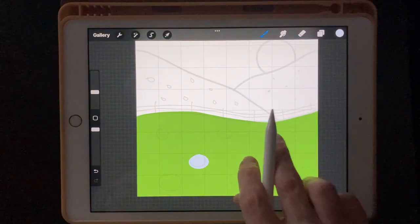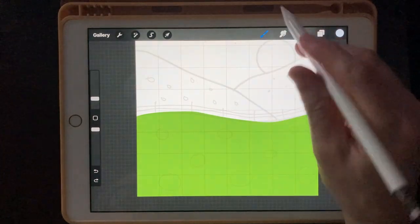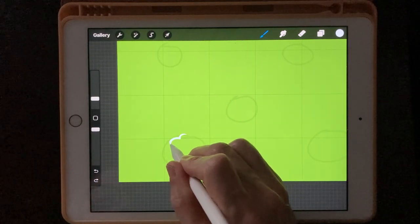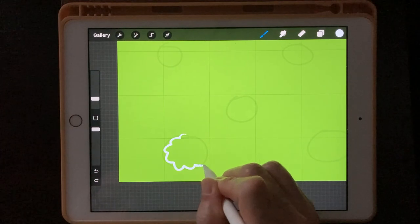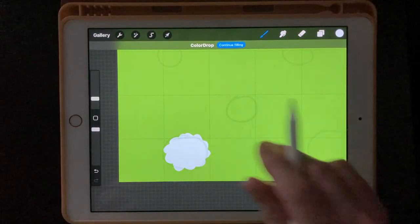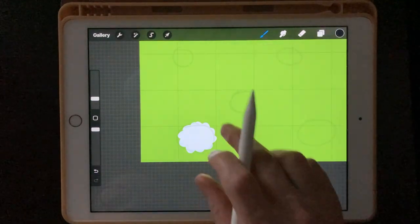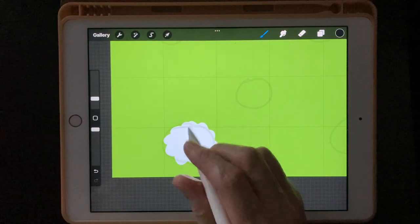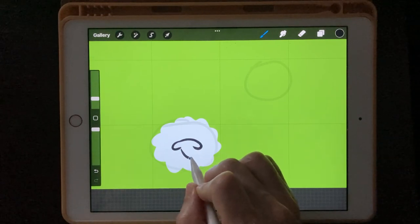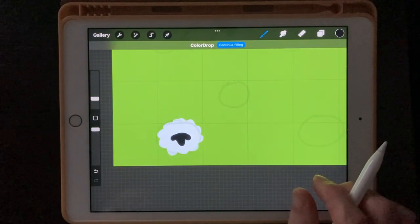I'm going to change to my Anchor Streamliner because it's a thinner line. We're just going to do a sheep like this — just doing a little cloud shape. Then drag and drop the white in there. Next, I'll change to black and put the little sheep head in. Just do that, and that, and that — very simple. Fill it in. We're not going to put any eyes or anything like that.